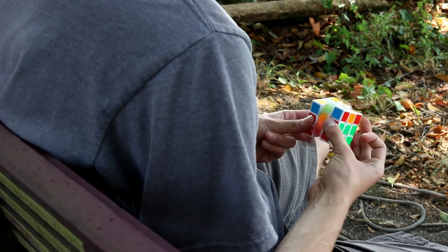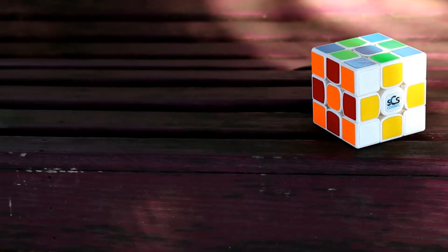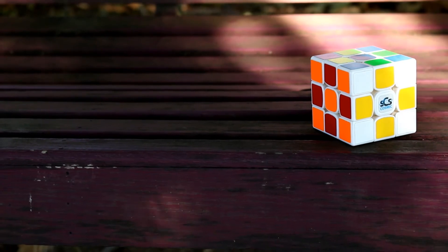I did get the 'make it awesome' option, which did make it awesome! Speedcube Shop did a great job tensioning the cube, which was perfect, and the lubrication was great.